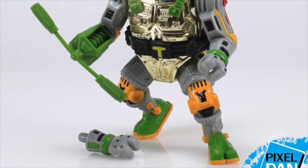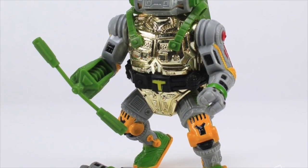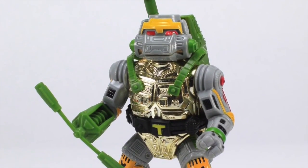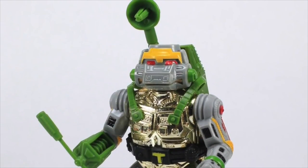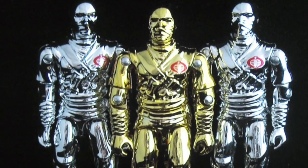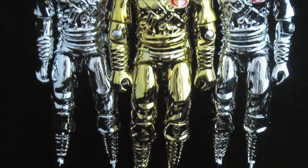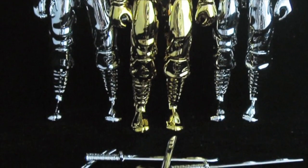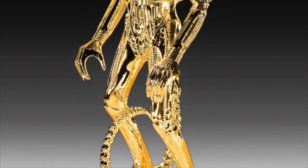One thing that all of these figures had in common was they basically had limited articulation — just sort of up and down movement of the arms or the head. So it made vac-metalizing easier because of not just the process, but the type of material used. As you add more and more articulation to a figure and have to use softer plastics to account for this type of articulation, it makes it more difficult to apply the vac-metal plating — it's a vacuum system, I'll explain in a moment.